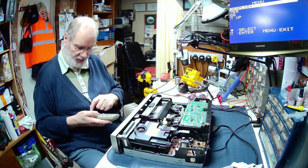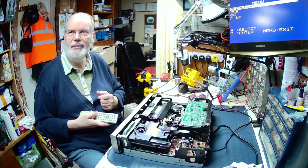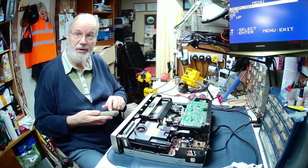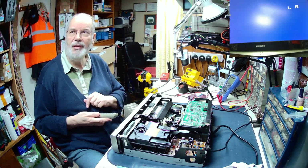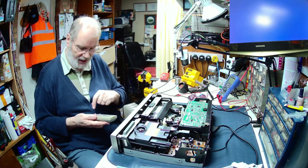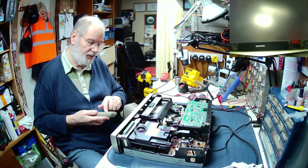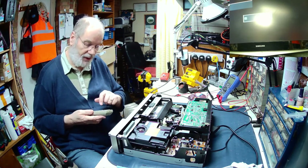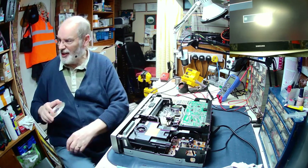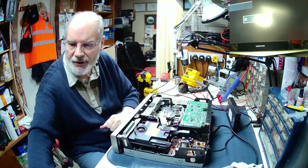We put it into VCR mode and press play. The tape is loading and playing. It's showing SP as though it's playing, but there's no sound or vision. I'm guessing that the heads are very dirty, so that's the first job. Let's eject that - eject works fine. I did try the customer's DVD and that didn't play, so we'll get to that bit later. Cleaning of the heads - let's go there.